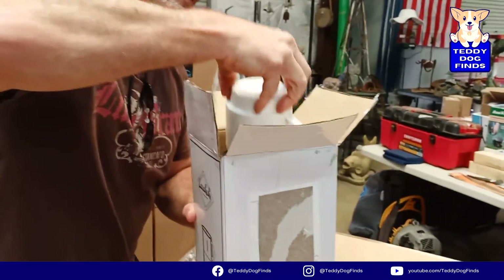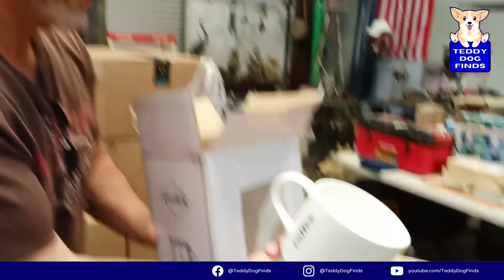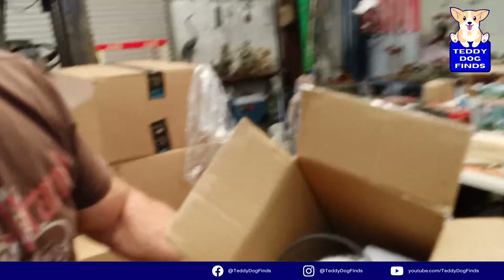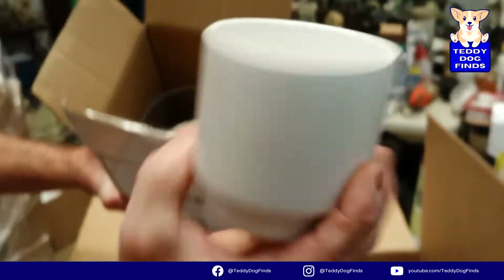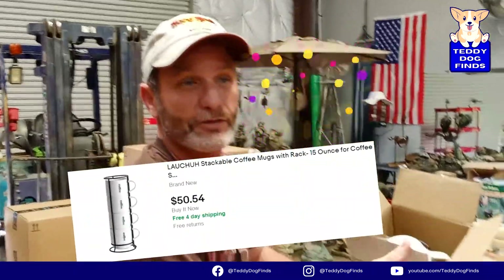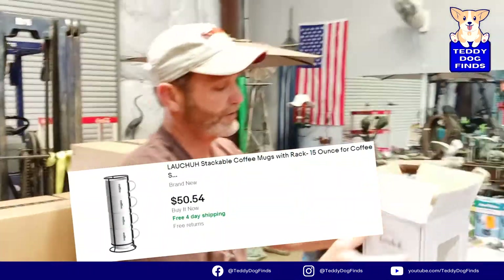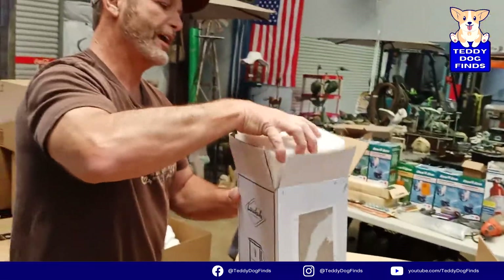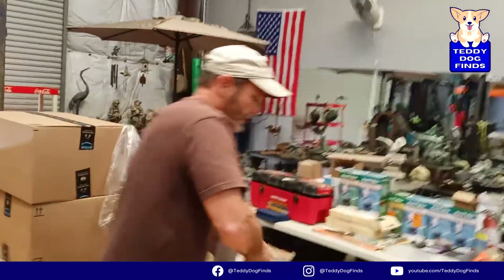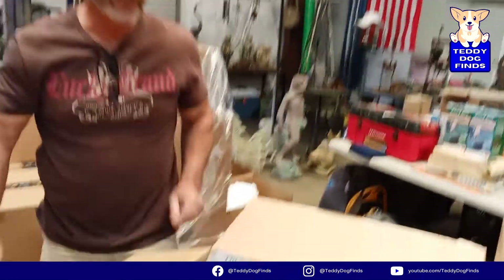They look like ceramic, they're cool - nice little coffee cups, all there. Super clean, great little set, perfect next to a Keurig. I actually just picked one up out of a pallet I bought. Easy 10 bucks, maybe 20. That's nice - half the box paid on the first item.